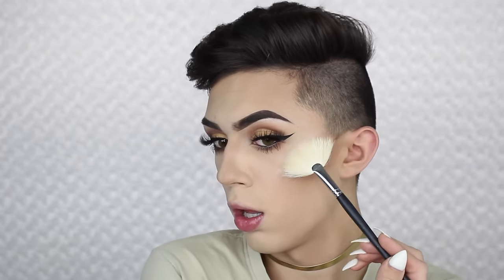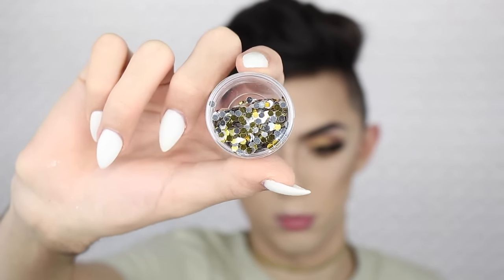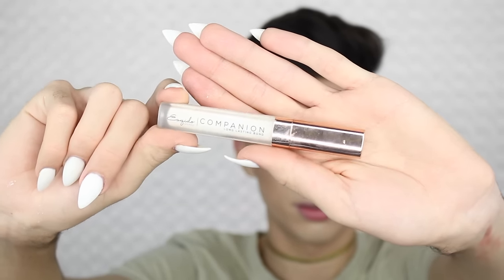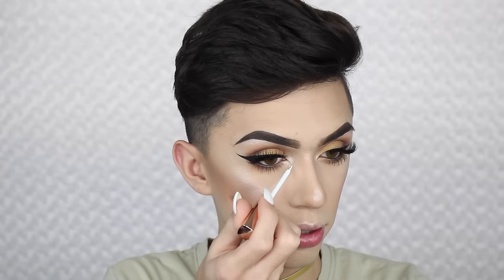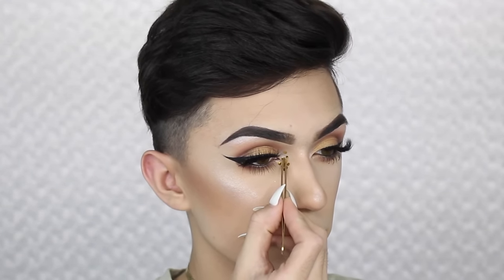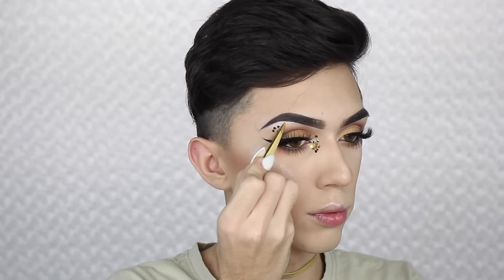Then of course I'm just gonna be taking this glitter that I got from Michael's — it's just a chunky glitter that is probably supposed to be used for arts and crafts, but of course the arts and crafts today are on our face. So we're gonna apply it with some Esqido lash glue first, placing where we want the glitter. I did it on the inner corner of my eye and then a little bit on my brow bone, and I'm just applying this with tweezers piece by piece. It can get a little messy but just take your time and it'll be really easy to do.